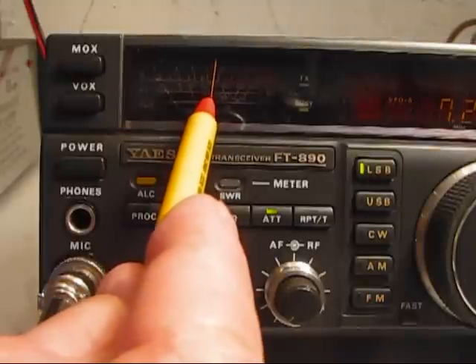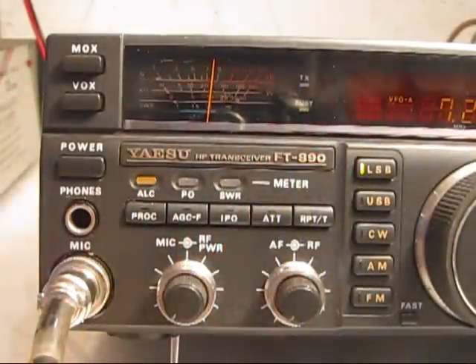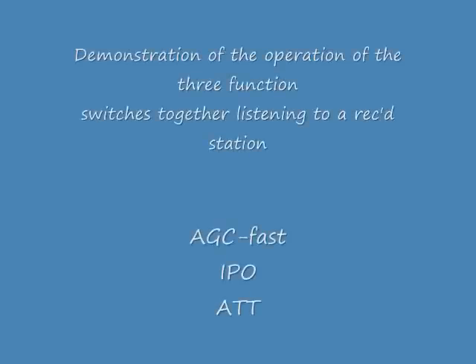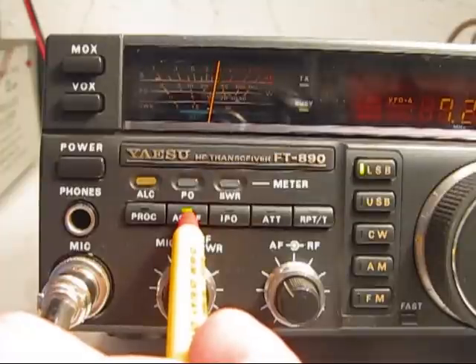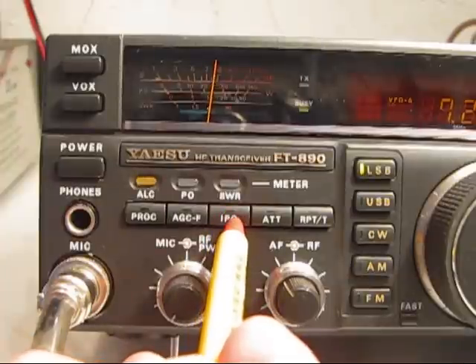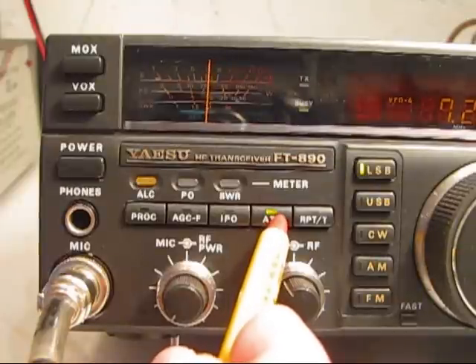This person that's talking on the radio right now has a very strong signal. What I'll do is turn the audio up so you can hear it, and I'll switch these three switches in and out so you can hear the receiver.